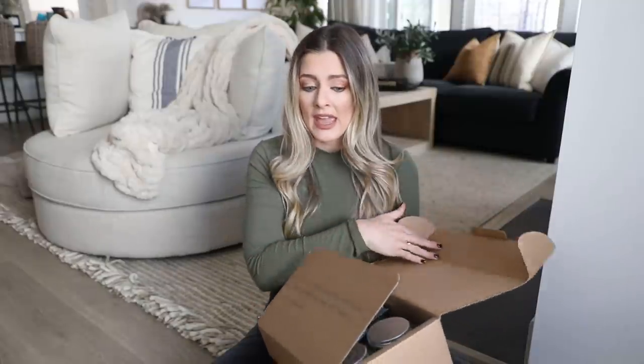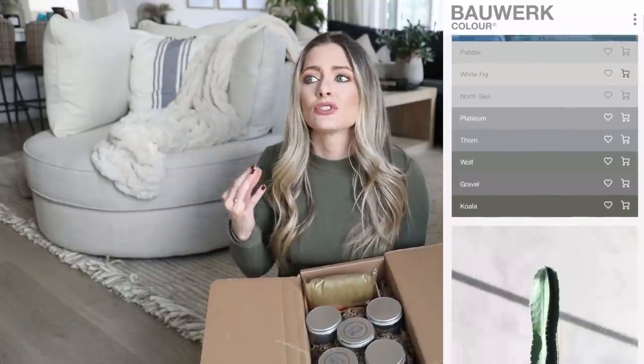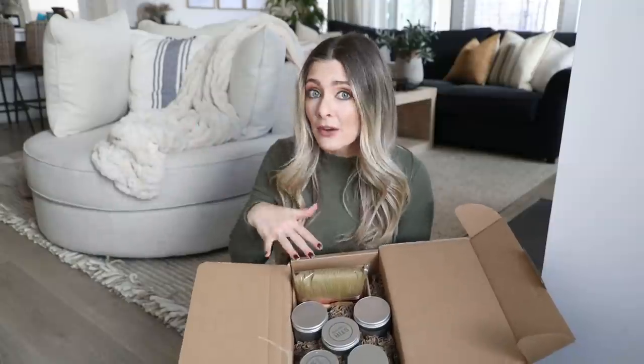This is Balwark paint and they are based over in Europe, so I had to pay $36 to ship it to the US. I figured if I paid all that money for shipping, I didn't want to chance it on just one color, so I ended up buying five different samples. One sample should be good to cover this wall. I'm going to test each one on a piece of watercolor paper and put them up on the wall to see how it'll look with the lighting, then pick which color I want.